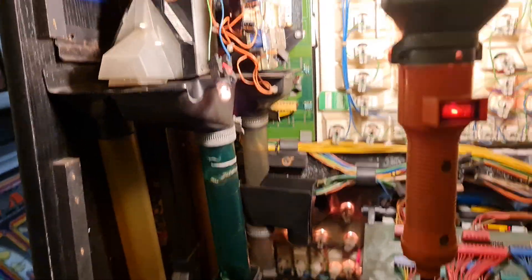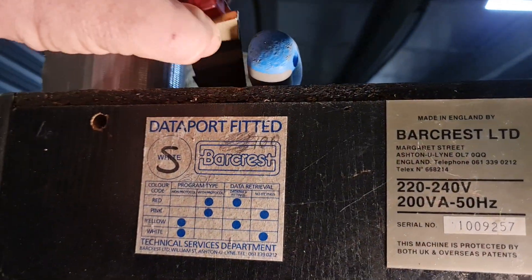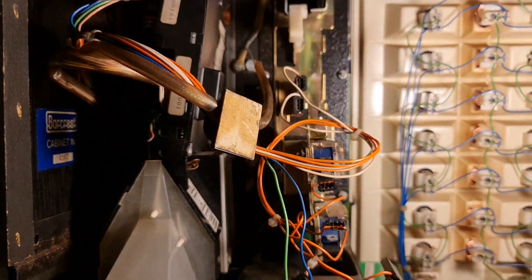I thought we were nearly ready to do a first-play video, but I've still got to sort out the 20p token mech. Unfortunately it fell apart and it needs a spring on that red bit - there's a spring in there and I forgot to bring one with me. But that's a five-minute job in comparison.